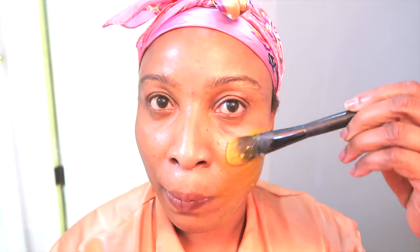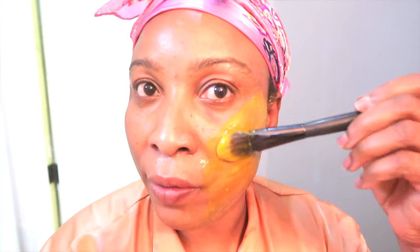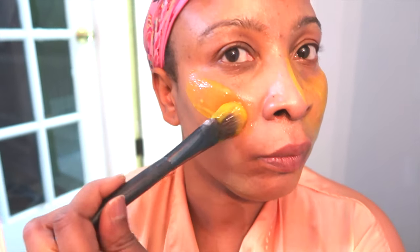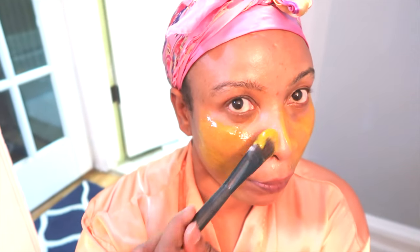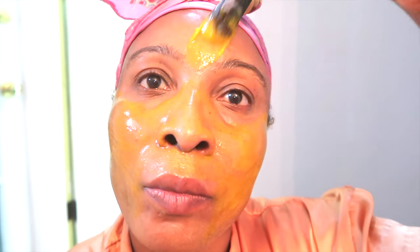Hi everyone, welcome to my channel and welcome to today's video. In today's video we're going to be doing a skin brightening, skin lightening, skin tightening, skin firming facial mask using only three ingredients. This mask is going to help to reduce the wrinkles and fine lines on the skin, it's going to help to plump up the skin while leaving the skin with a natural glow.